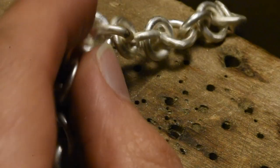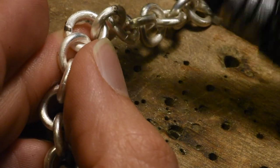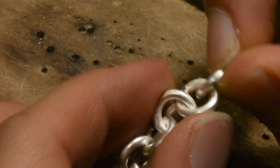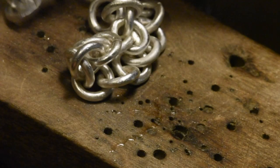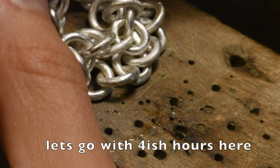As I go down the chain, I've been cleaning them up after soldering with a wire brush. Seven inches of soldered chain and I'm at like four or five hours now, so that's good.